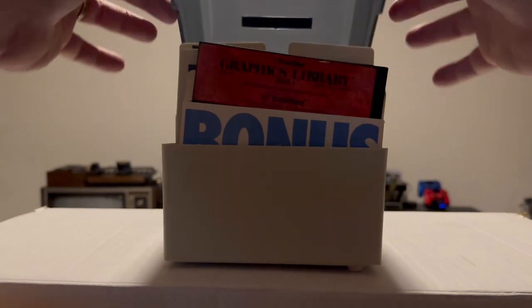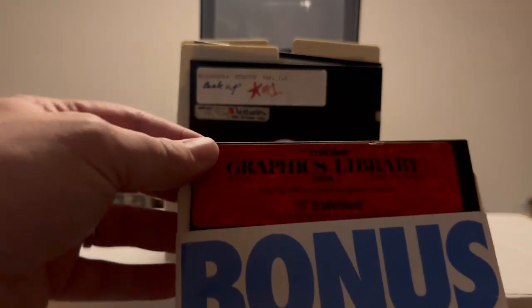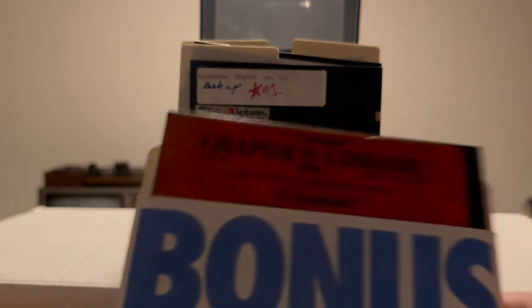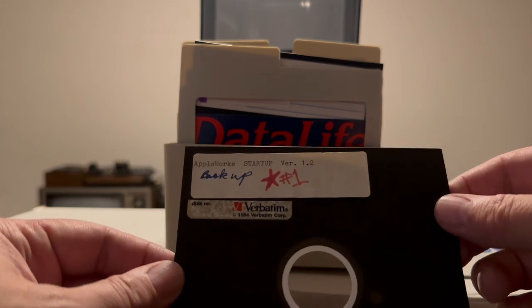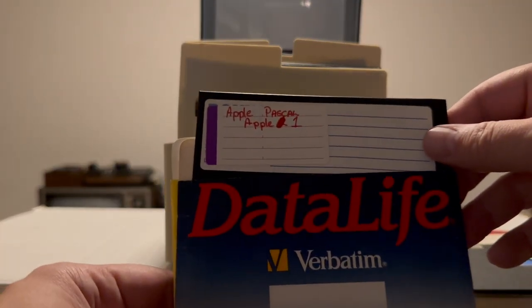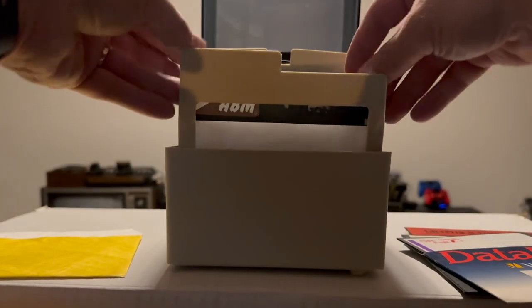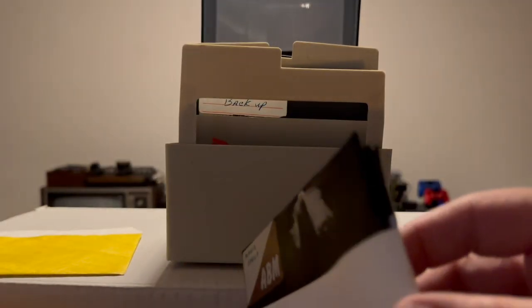Alright, so we've got the software container here — the disk holder. Let's go through these. First thing we have is Print Shop Graphics Library Disk 1. Print Shop is a classic. Next is AppleWorks Startup Version 1.2 Backup Number One. Apple Pascal, Apple One. And there's a blank sleeve behind it. There's two or three discs in this sleeve — they look a little worse for the wear. Some things might have happened to them; I think the blue might be coming off.